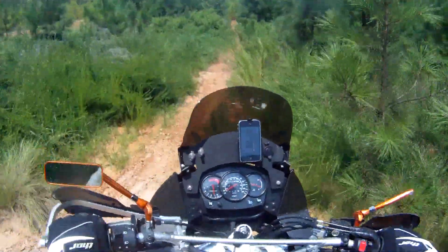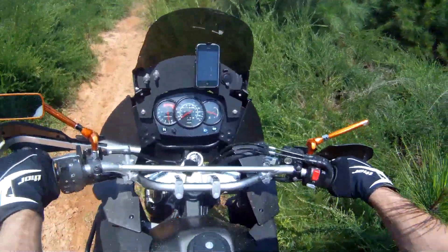Oh shit, there goes my mirror. I caught it.